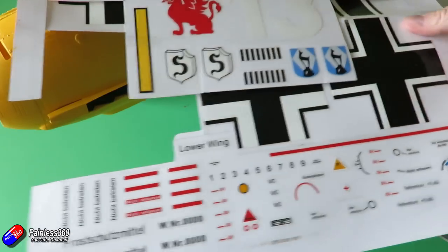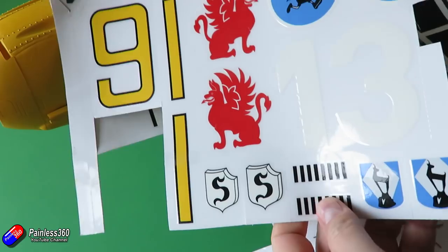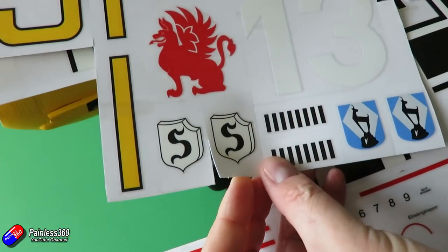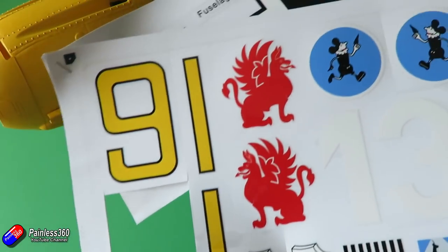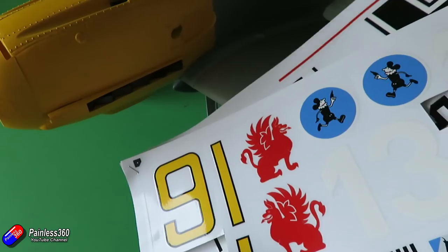In this model the decals come in a couple of big sheets, and hopefully you can see there's a card backing but also a film over the top. Each of these decals are already perforated, but I'd recommend that you actually cut them out. Make sure you're doing this in a nice clean environment and that the model is clean from dust.